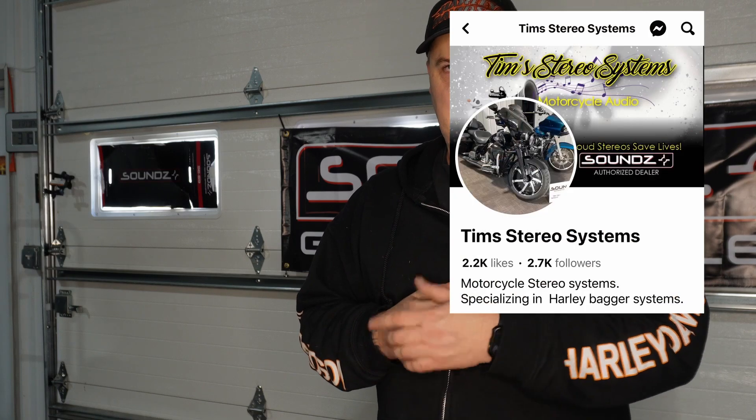That's it — short and sweet, and hopefully this helps a lot of you guys out trying to get your CarPlay to work without buying a new headset. Reach out to me, and make sure you hit the subscribe button down below. I'll see you guys in the next video.